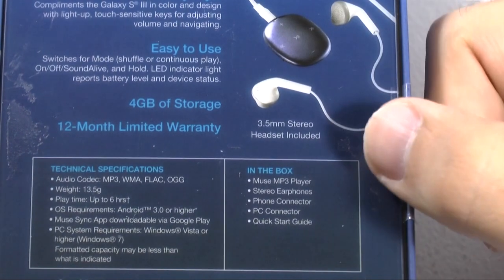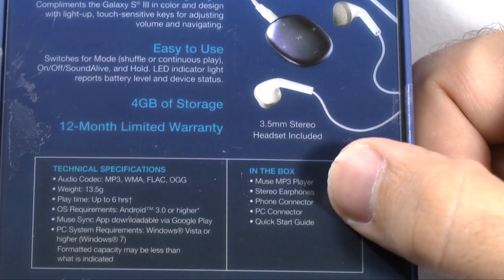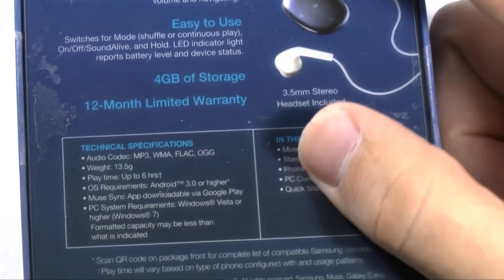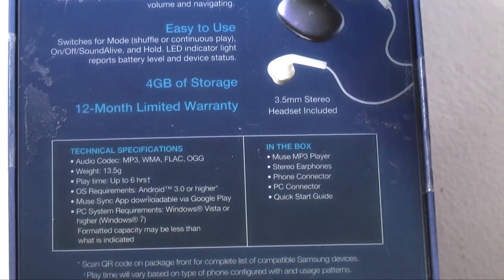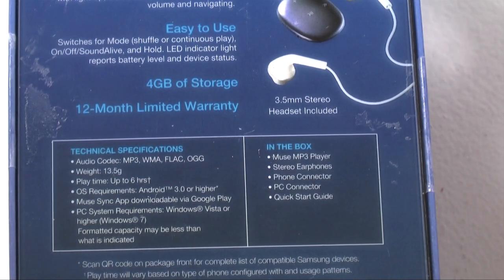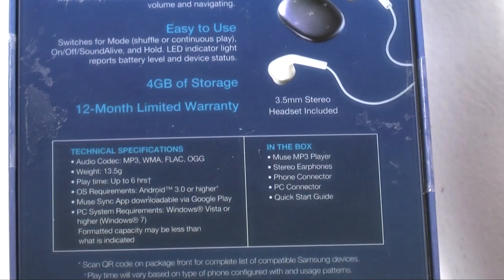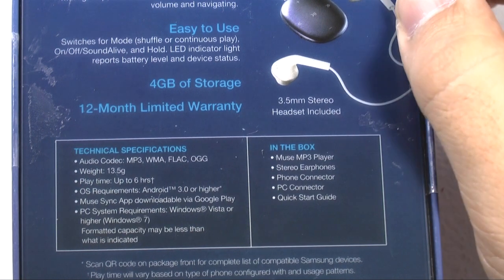All the stuff that's in the box: the phone connector, the stereo headphones, PC connector, and the Muse itself, along with the Quick Guide. Those are all the different files that can play. The only real requirement is you have Android 3.0, which pretty much everything has nowadays, and of course Windows Vista or higher.